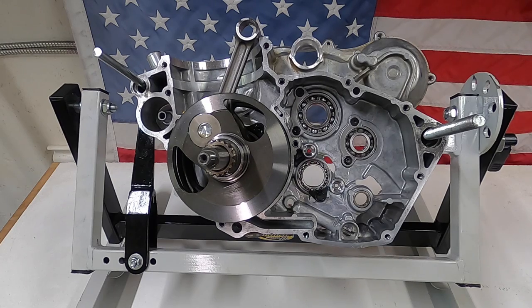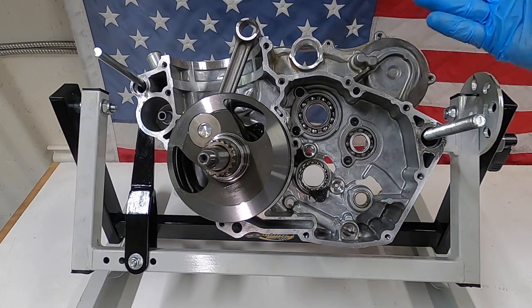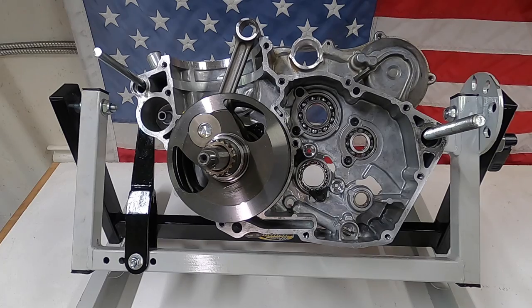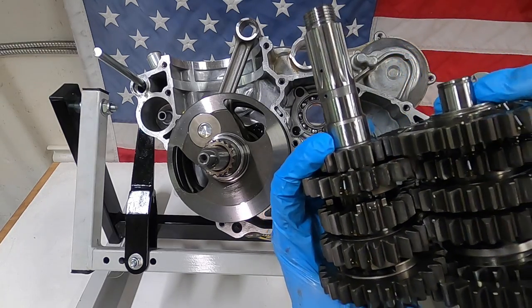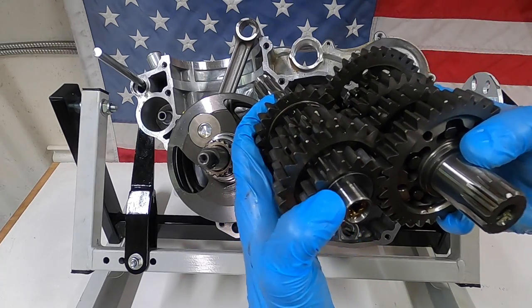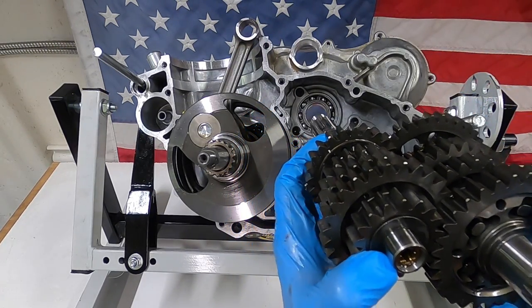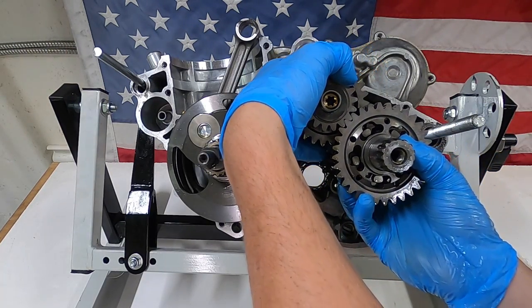For the next step I moved it to the engine stand. If you don't have one of these I would highly recommend one, although it's not required — it just makes it easier to get the transmission shafts in. I find that if you put them in at an angle, or even straight up and down, it's easier than having it completely horizontal because then sometimes the washers want to fall off. There's a washer on the counter shaft and one on the main shaft — I'm just going to slide those two in together making sure the washers stay in place.